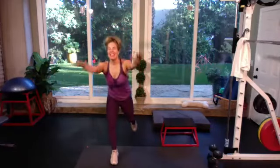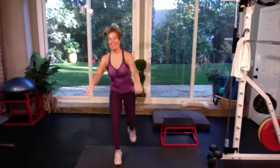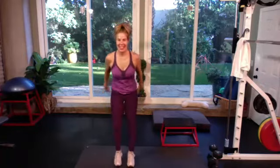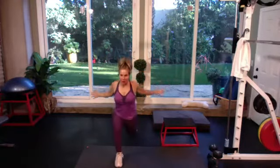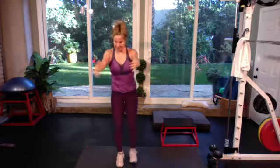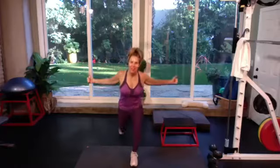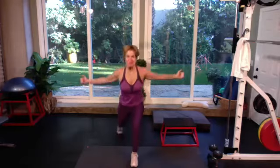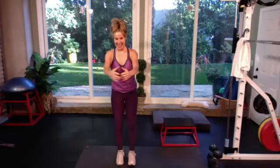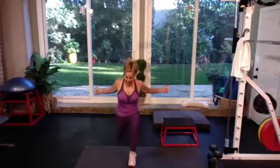Drive that knee down towards the floor. Keep the reverse lunge with the legs — open the arms, squeeze together. Chest, a little bit of back. Notice if your body is tight, how those hip flexors feel. Keep the feet apart, push the knee almost to the floor. Breathe. Last one, and release.